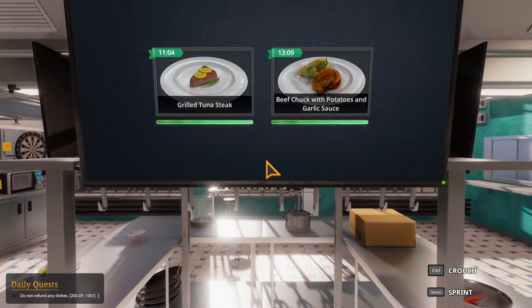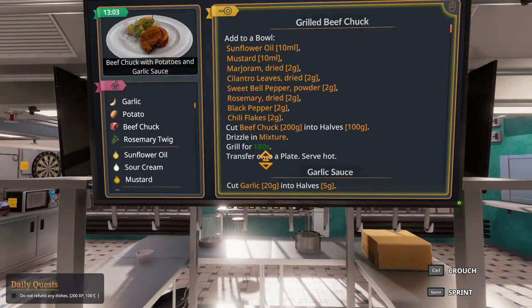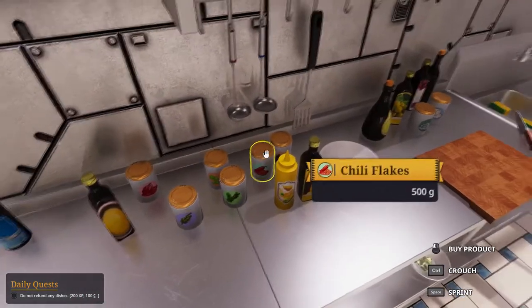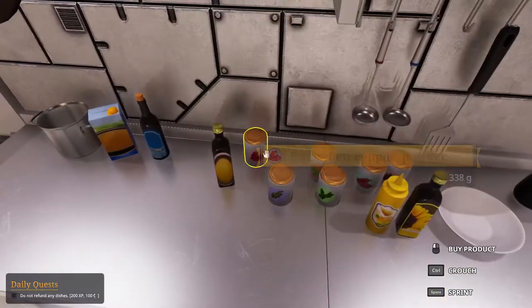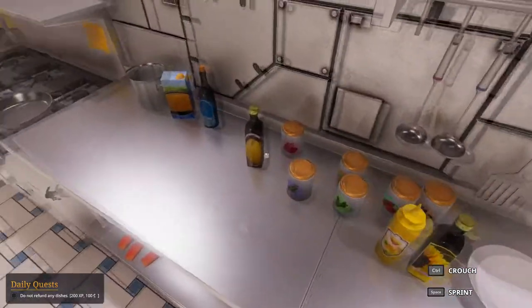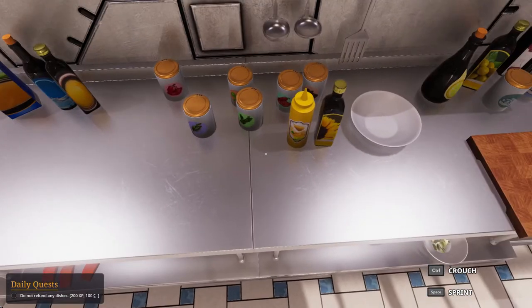Okay, so we have the beef chuck and potatoes, garlic sauce. We have a lot of new ingredients — I'll meet you back here after getting them. So now I have all these ingredients: basically rosemary, marjoram, cilantro, chili flakes, black pepper, sweet bell peppers, mustard, and sunflower oil. We also need some utensils, so I'll see you back here when those are prepared.